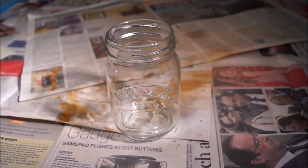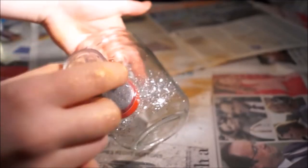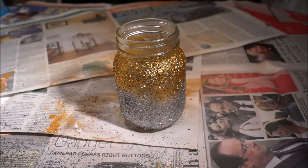Okay, for the next jar you're just going to take everything out, grab your spray adhesive, and start shaking it out. Spray it all over the jar, then grab your silver glitter and just put it at the bottom. Then grab your gold glitter and just shake it all over the top to create a tie-dye effect.